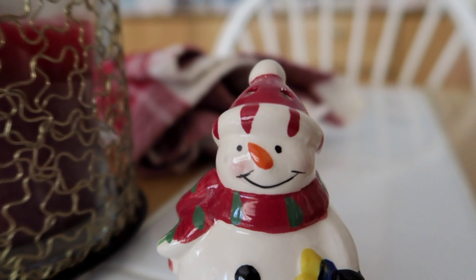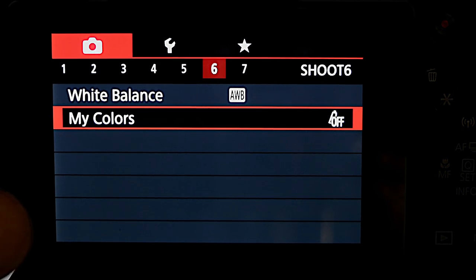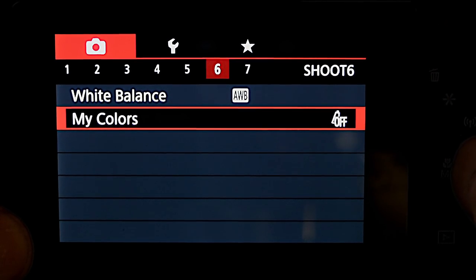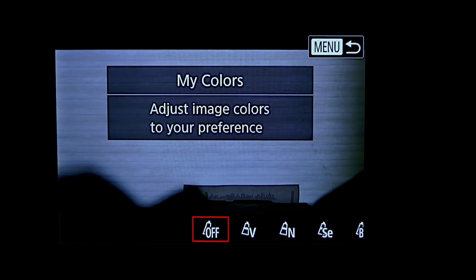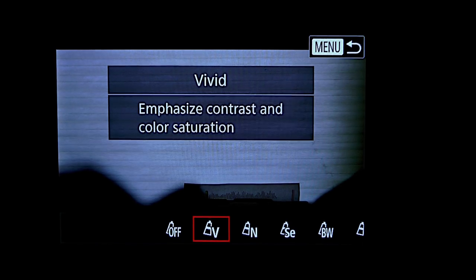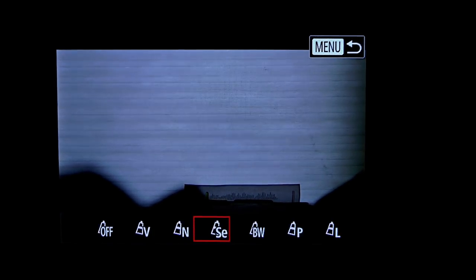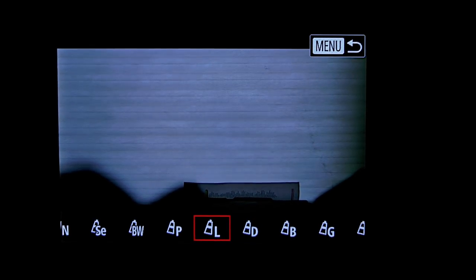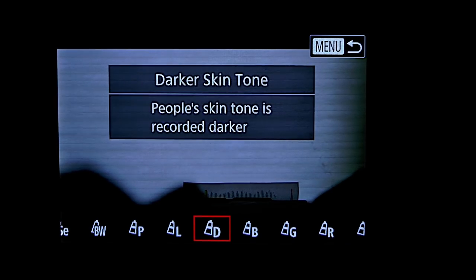Now in this next section I'm going to test some of the different color options you have with this camera. If you select My Colors, you get: off — that's when they're turned off — vivid, neutral, sepia, black and white, positive film, and various other options here.